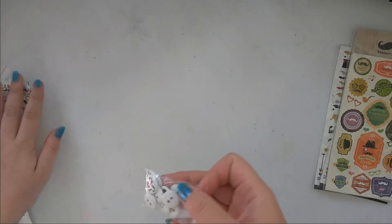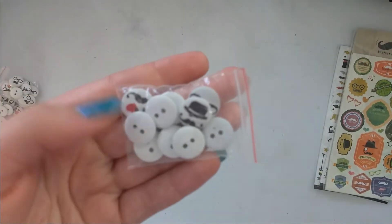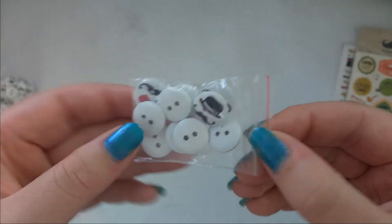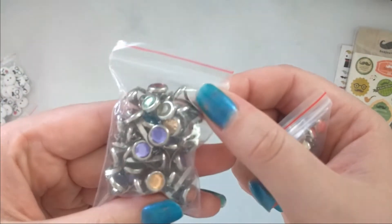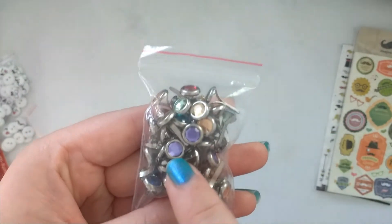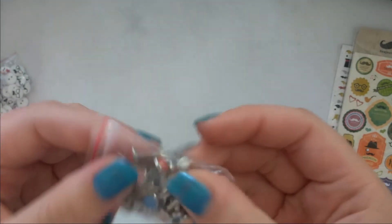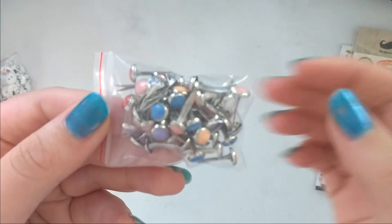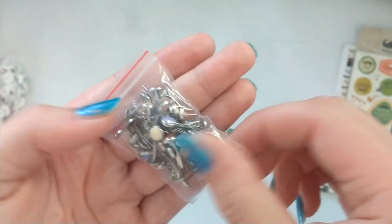Then I got these buttons — these are mustache buttons, they are awesome. Then I got more brads — this is the first pack with rhinestones, and then I got those colorful ones as you can see.